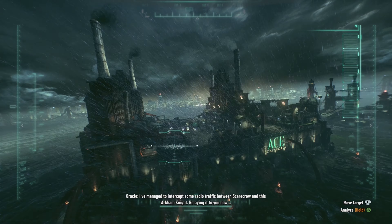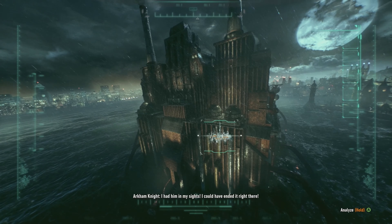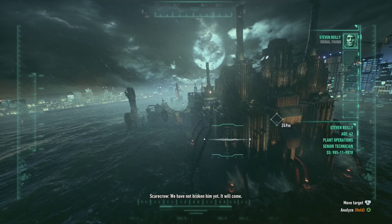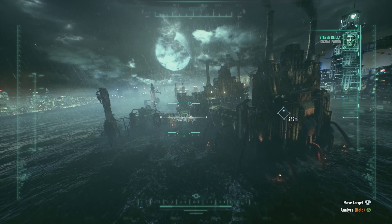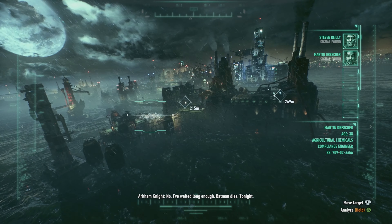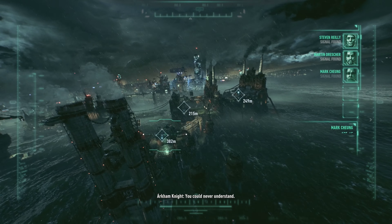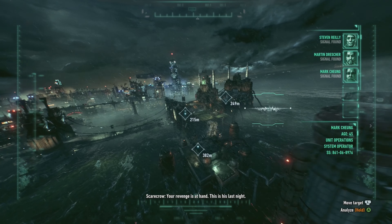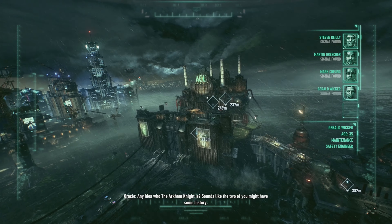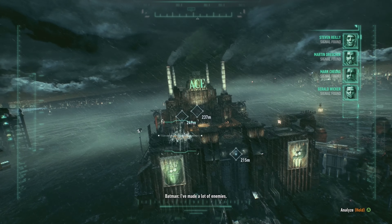I've managed to intercept some radio traffic between Scarecrow and the Arkham Knight — relaying it to you now. I've had him in my sights, I could have ended it right there. We have not broken him yet — it will come. Now I've waited long enough — that man dies tonight. Why do you hate him so much? You can never understand. Your revenge is at hand — this is his last night. Any idea who the Arkham Knight is? Sounds like the two of you might have some history. I've made a lot of enemies.